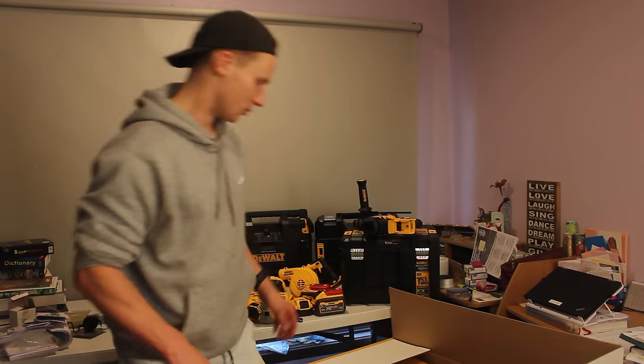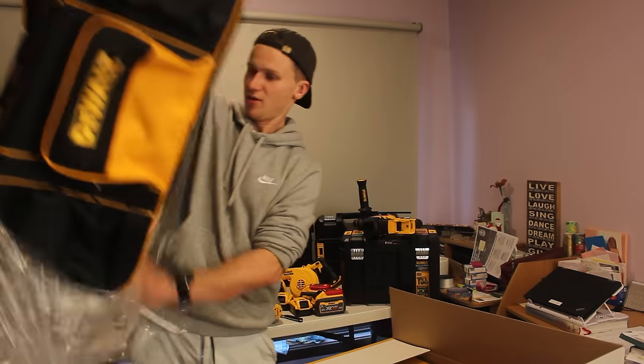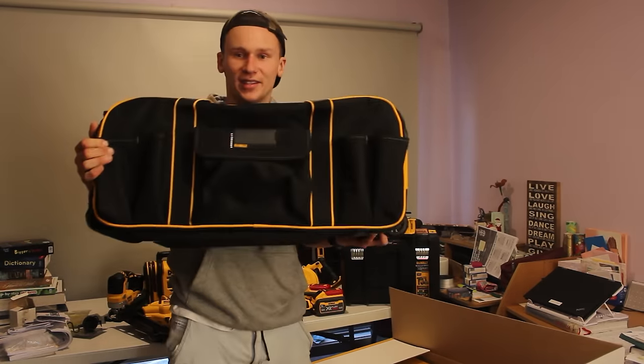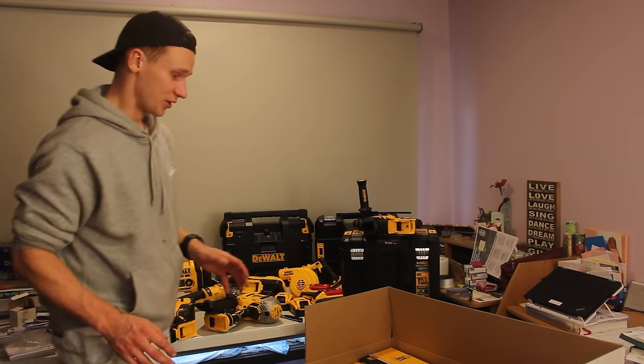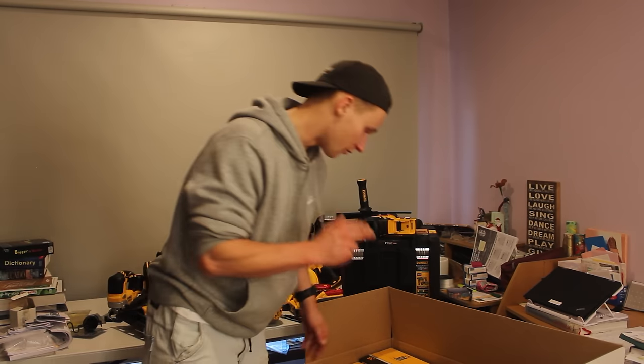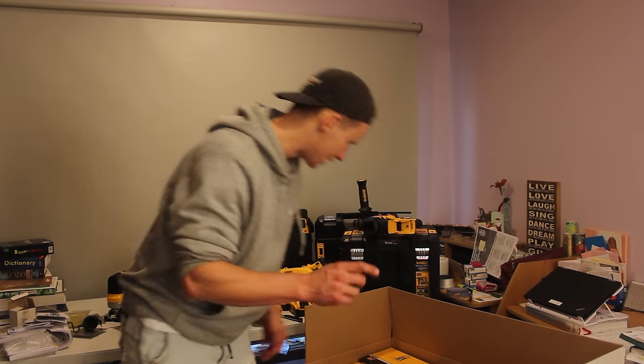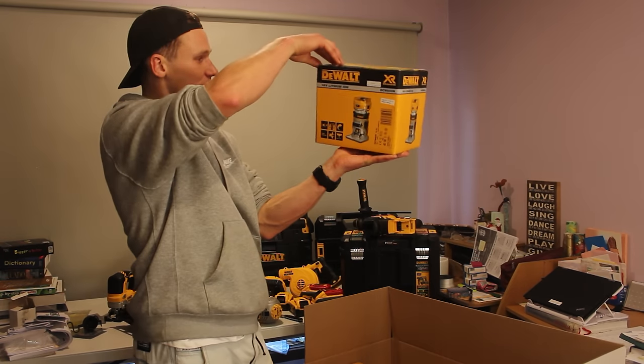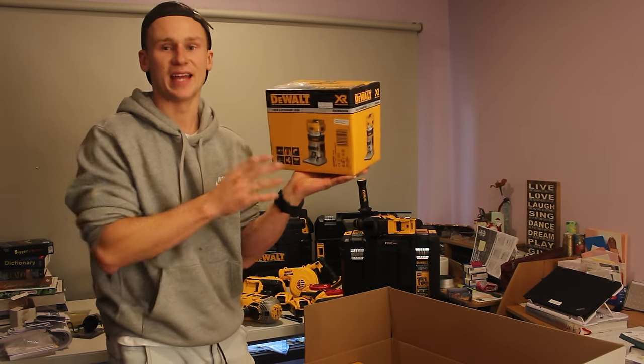I'm going to throw this one to the side — I don't think it's even going to fit on that table. We've also got an identical carry bag here. I thought we were getting close to the end of the tools but I can see 10 different boxes of tools here yet to go. First thing here is we've got DeWalt's DCW600N router.